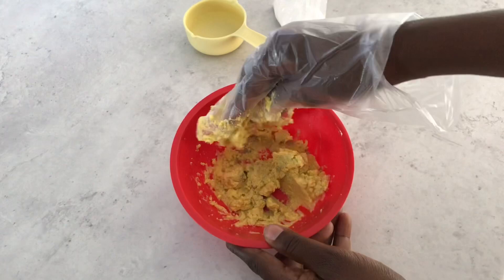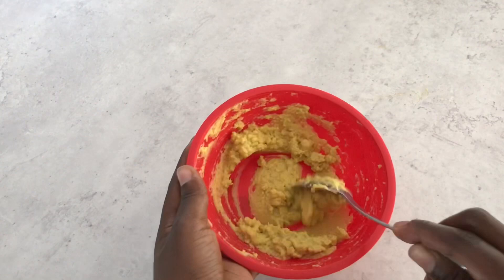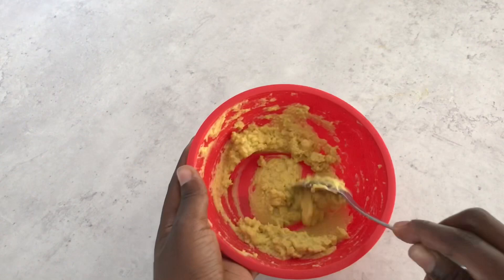My paste is ready — it's not too dry and not too runny, so I'm happy with the consistency. I'm going to go ahead and apply it behind all my cupboards. Please make sure when you're applying it that your kids are out of reach.